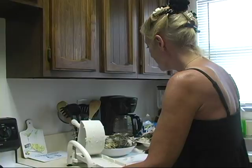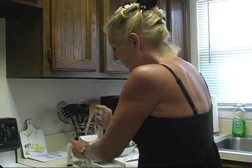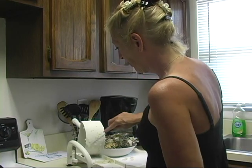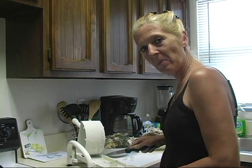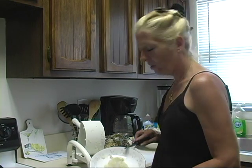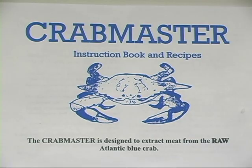You can purchase this item on the internet — just search Crab Master. It runs about $48.99, and depending on where you're located and how quickly you want the item, you can get it shipped for anywhere from maybe $10 to $20. Definitely an item I would recommend having if you're going to be doing a lot of crabbing this season. Well worth the effort, the time, and the money.